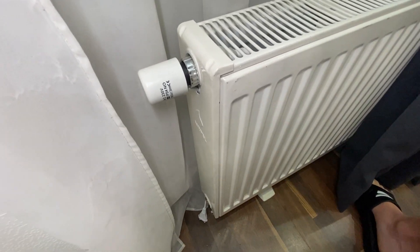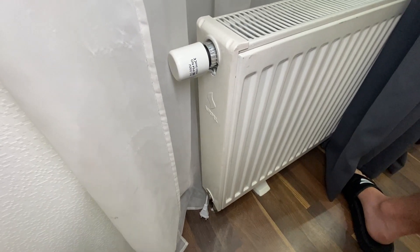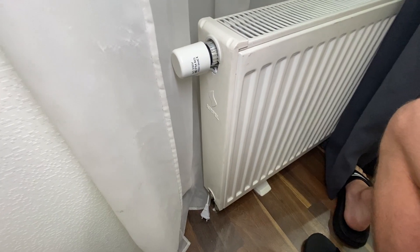And yeah, that's it. Now you just need to connect this cable to your power socket.